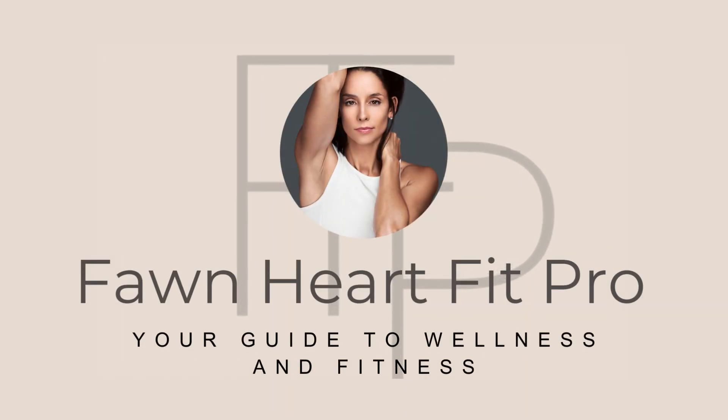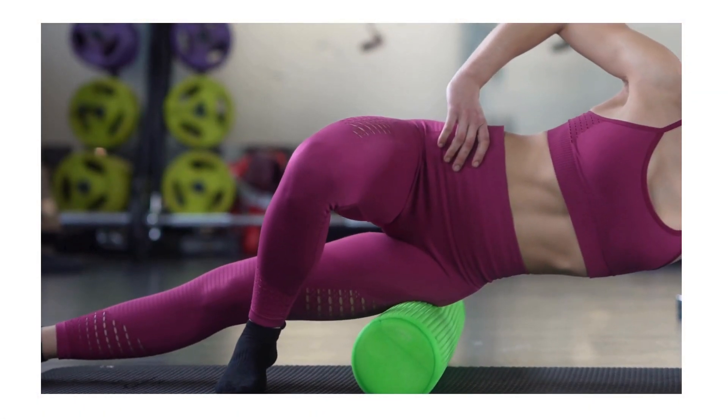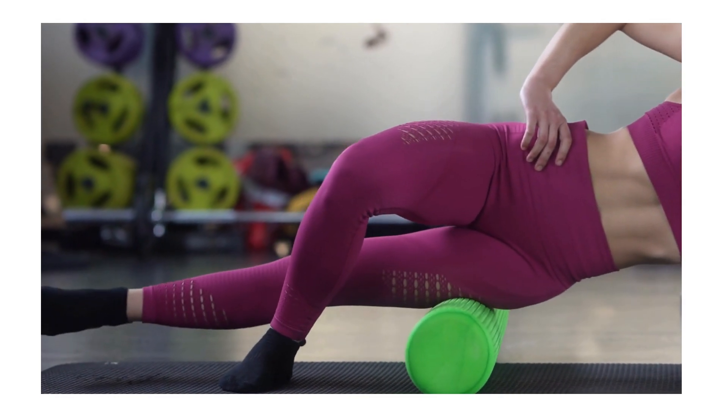Hey guys, PhoneHeart Fit Pro here, talking to you about my favorite foam rollers and what the benefits are of using each kind.